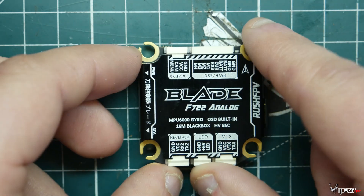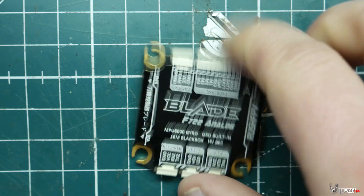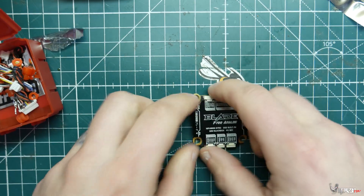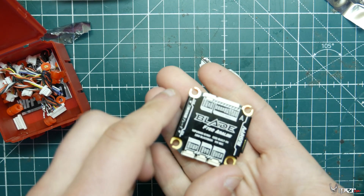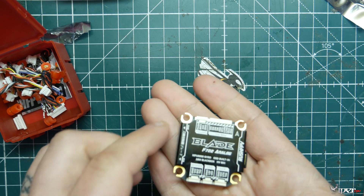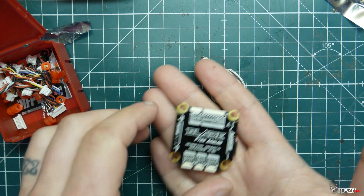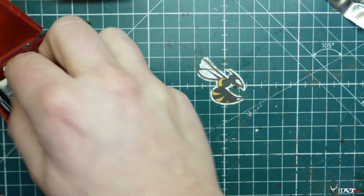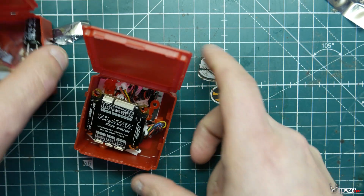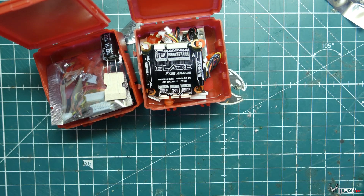I wanted to do a little overview before I put it in a build and explain why I'm using it. I wanted to use this because it looks like a really easy way to wire up a complete quadcopter and it has some really nice features as well. These will be in the video description if you want to check them out. This is ViperFPV and I'll see you guys in a future video. Peace!